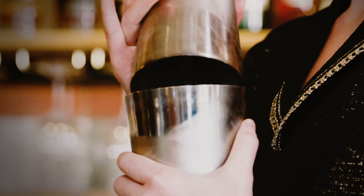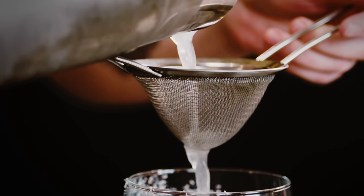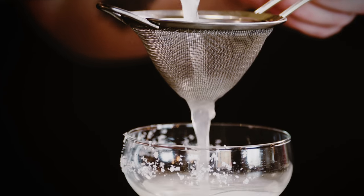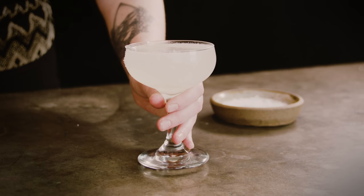Just pop it off and double strain into your prepared glass. You don't have to double strain if you prefer the little ice chips — you're more than welcome to leave them in, and it totally works as well. And there you are — what I think is a perfect margarita. So now you know! If you like this video please give us a thumbs up and let us know if you have any questions in the comments.